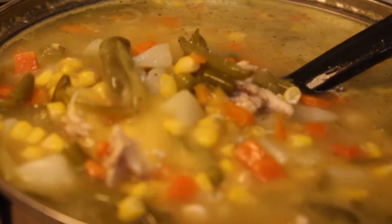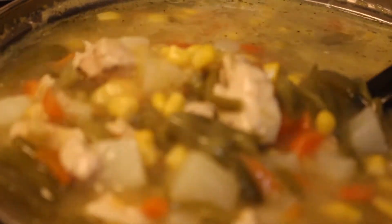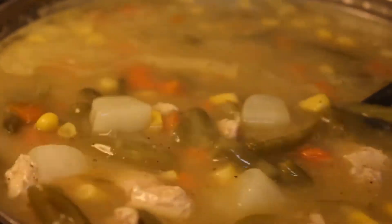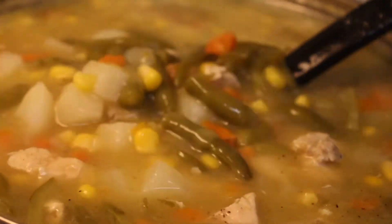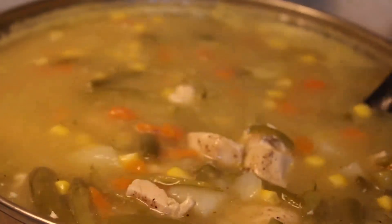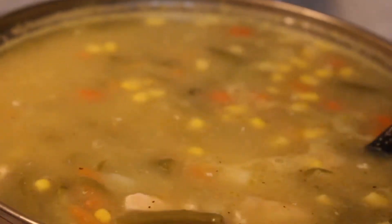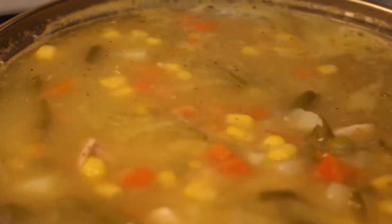First up in making your homemade chicken pot pie is to make your pot pie filling. I make my pot pie filling off camera, but I'll let you know the ingredients. I use two cans of cream of chicken, two cans of mixed vegetables, two cans of french style green beans or any kind of green beans you want, two cans of corn, and peel and dice five white potatoes.